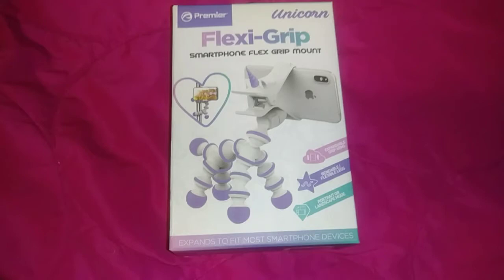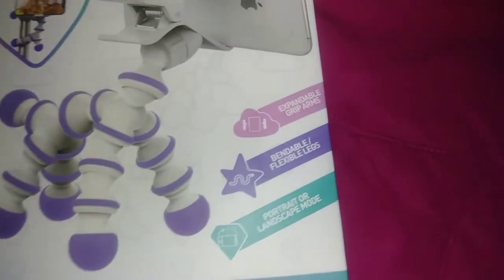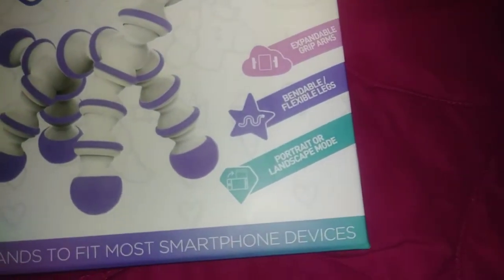On the front of the box, it says that this unit is expandable, bendable, and can adjust in portrait or landscape.